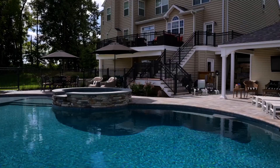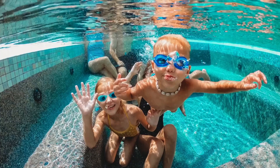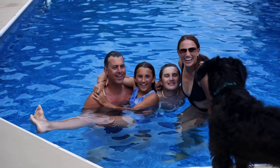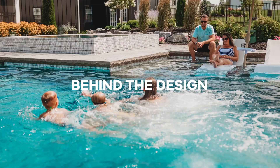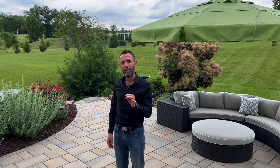We believe outdoor living should be a seamless extension of your home and a place for friends and family to create lifelong memories together. Join us as we share designer tips and tricks on how to transform your backyard into a place you absolutely love. Welcome back to Behind the Design. My name is Joshua Gillow with Master Plan Outdoor Living, and today I'm going to teach you how to create the perfect backyard with three simple principles.